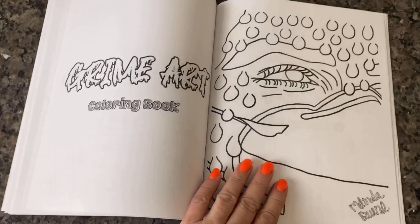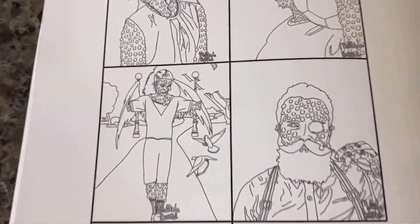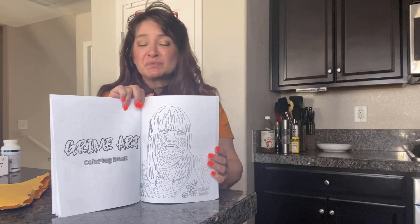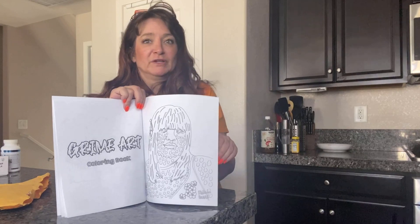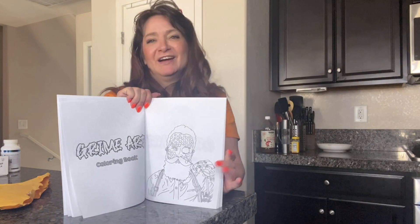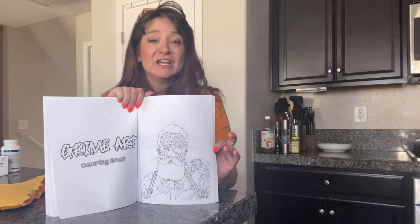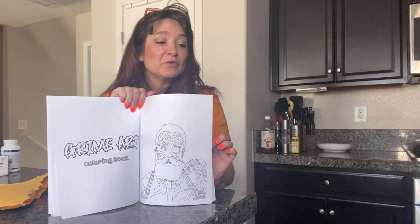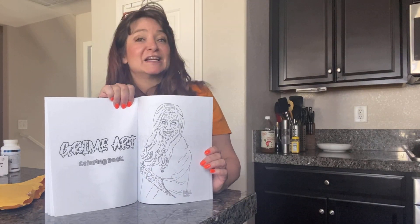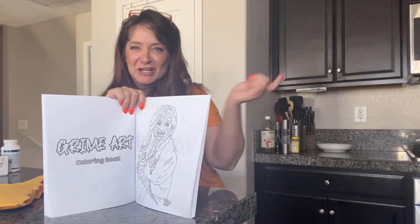Coloring has caught on with adults, and having something fun to color can relieve stress. With these relaxing designs of grime art photos, you can add your own personal touch of color any way you want and just color away. You can use pens, colored pencils, or even paint if you feel like pushing around big blobs of color with your artistic brush. Either way, you can get hours of fun, relaxation, and enjoyment from these very rare and unique designs. Grab your personal collection of coloring sticks and color away.